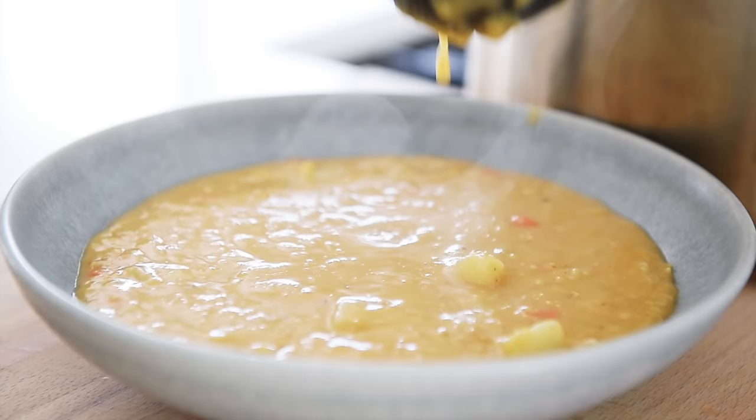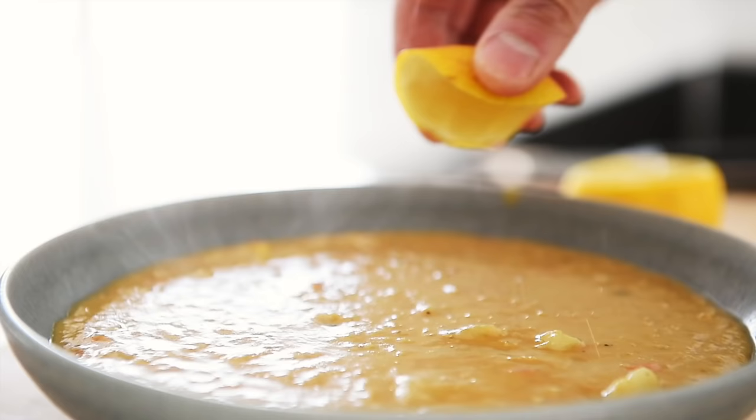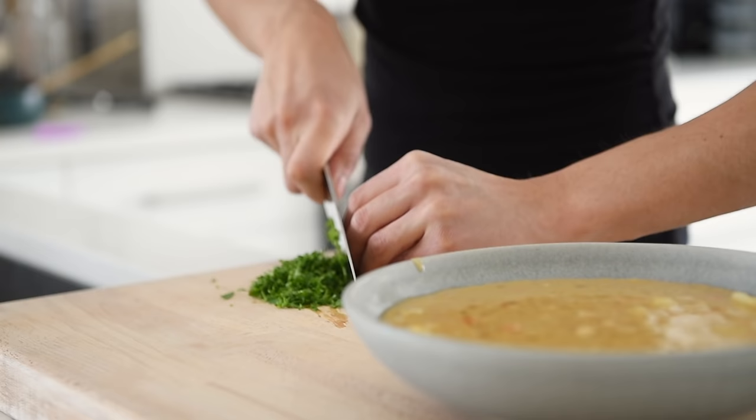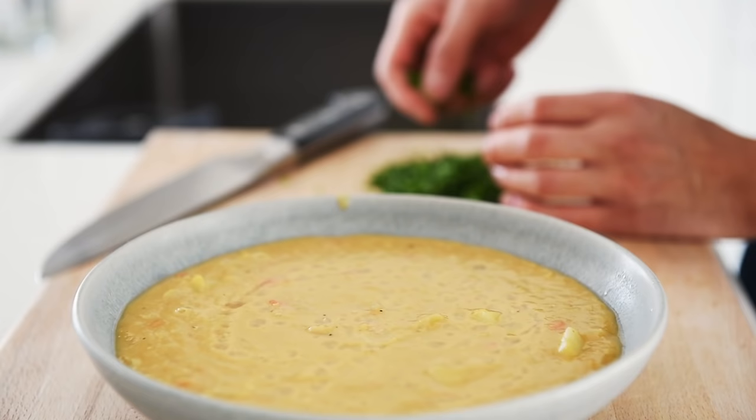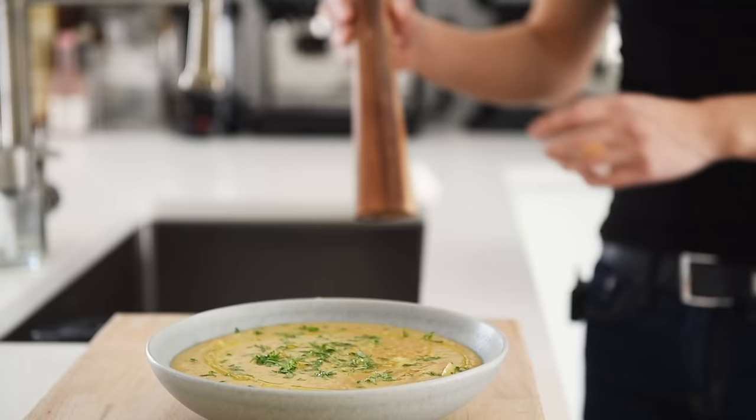Plate generously. Add fresh lemon juice, freshly chopped parsley, an optional drizzle of olive oil, and fresh cracked pepper to taste. You can now enjoy this delicious lentil soup with absolute confidence.